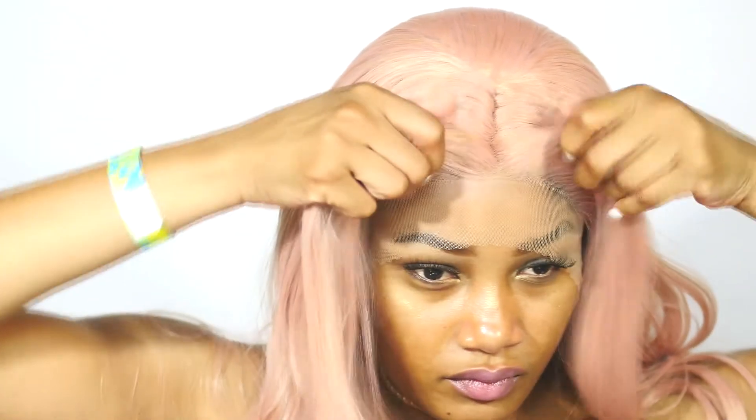It is a cute wig, it is full, it is long, but it sheds like crazy. It is cheap and affordable, so if you want something for a quick event or you're gonna use it like maybe once, then you can definitely order this wig — I'll have the link below. Once you pluck it and apply your baby edges, you're gonna be looking cute. Your summer is about to be fly, your bathing suit pictures are about to be fly, your IG pictures about to be fly.